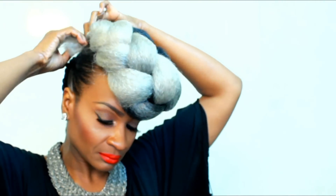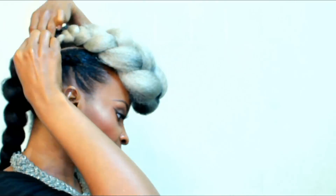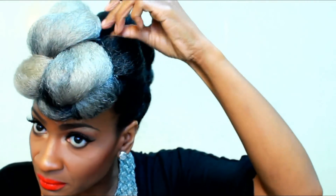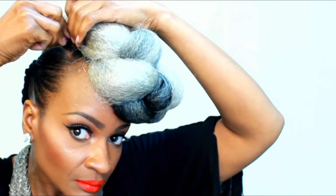I didn't do a really good job of tucking it under because I could not see. Just make sure your ends are under that braid. Then you just fluff the front and pin wherever you'd like. Cut off the flyaways if you have any, and just pin it on down.